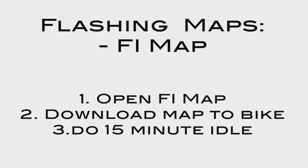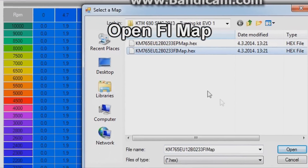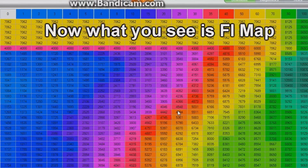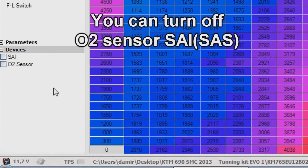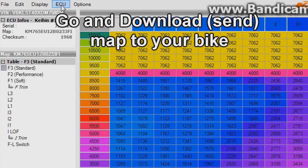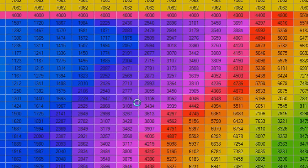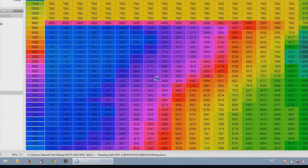Now do the FI map. Open map file and select the FI map, then press open. This is the FI map. Go to ECU and press download, then press OK. This will take 5 minutes, maybe more. Press OK when done.